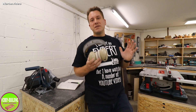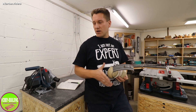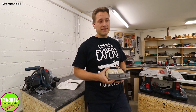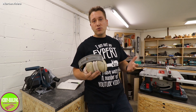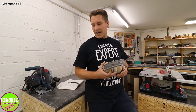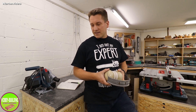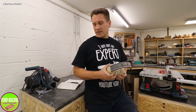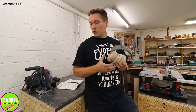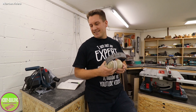Alles in allem bin ich wirklich sehr zufrieden mit dem Gerät. Für meine Zwecke mehr als ausreichend – mit dem 5 Meter langen Saugschlauch und dem langen Stromkabel komme ich in jede Ecke der Werkstatt und sogar in den Trainingsbereich. Das Ganze ist auch für außen geeignet. In Foren haben Leute gefragt, ob man den auch als handelsüblichen Haushalts-Staubsauger verwenden kann – von der Leistung her definitiv ja, aber das Teil ist dafür einfach zu groß und zu schwer. Für die Werkstatt alles gut, für den Heimbereich holt euch ein leichteres Gerät.